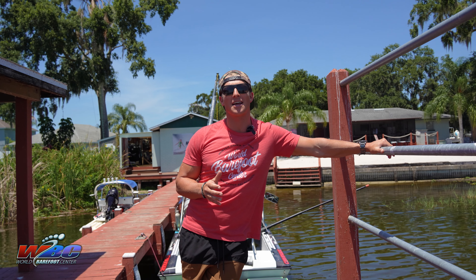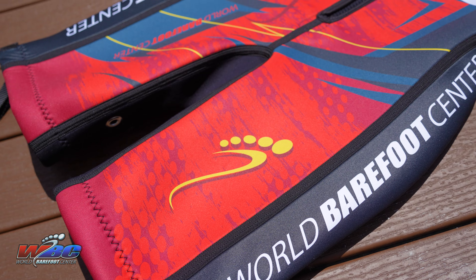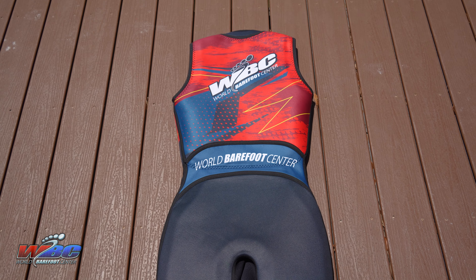Hey guys, Ben Groen, world trick champion, down here at the World Barefoot Center. I just want to talk to you guys a little bit today about learning to barefoot water ski using the front deep method.